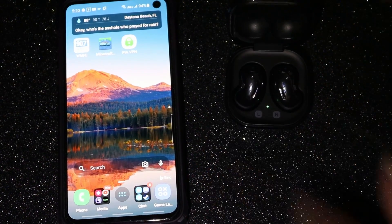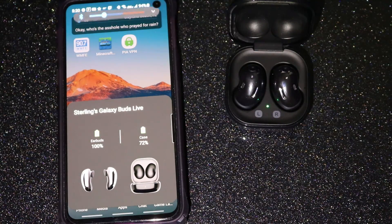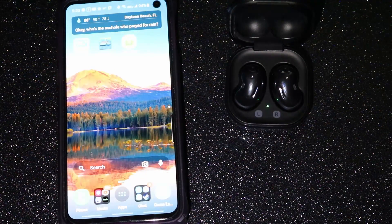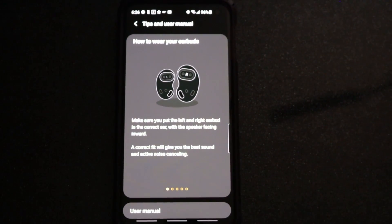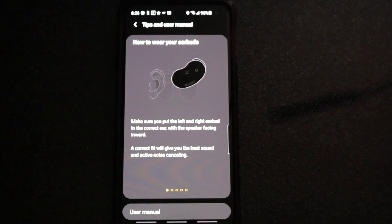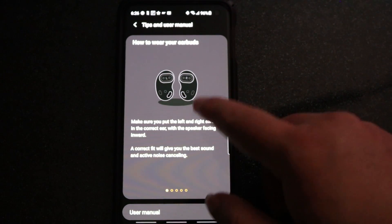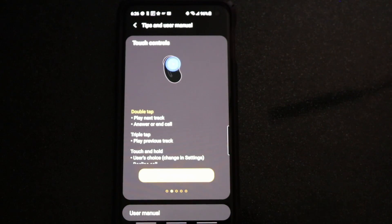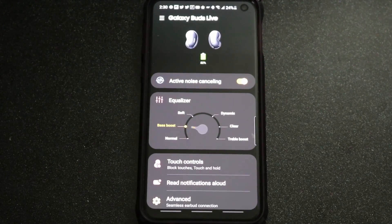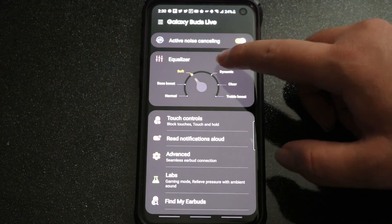Jumping back to the software side of things — much of the customization on offer with the Buds Live is the same as the Buds and the Buds Plus. The seamless device switching is back so you can bounce between your PC, phone, tablet, whatever, with just the press of a button. You can still have your Buds read notifications aloud, there's still an earbud locator function in case you misplace them, and you can still only customize the touch-and-hold part of the touch command. This time though, you can opt to have touch-and-hold toggle the noise cancellation, the replacement for ambient pass-through, your smartphone assistant, or volume up and down.